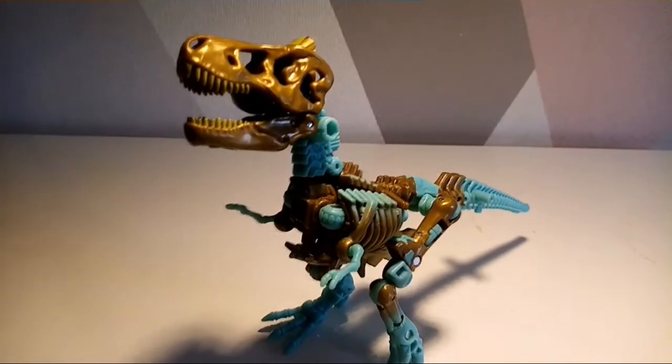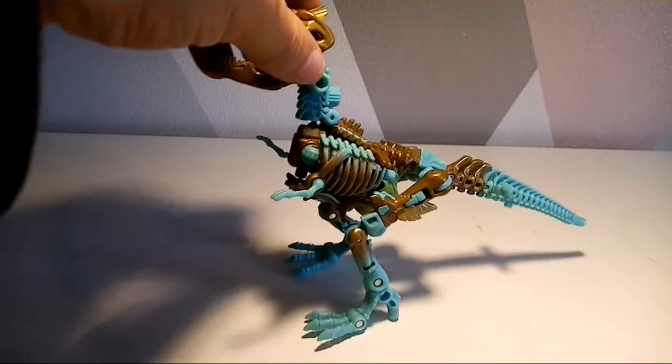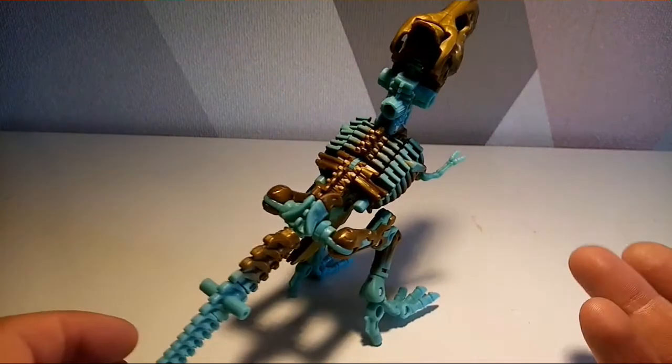Here is Transmutate's Oort Mode, and it's exactly the same as the one made earlier this year — it's a velociraptor skeleton. The skeletons in their Oort Mode I find absolutely brilliant. I actually think they look very, very nice and are a very cool mode. They look really good in terms of detail.